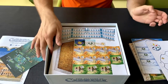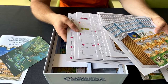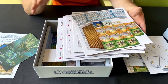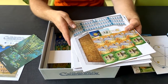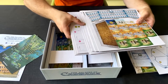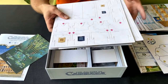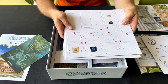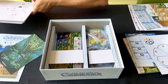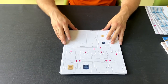You're not going to need the smaller punch board for the insert, but you are going to need all of the bigger ones. This is very important: keep all of your punch boards as you unpunch everything, because they're going to go underneath the base of the insert later on in this video to make sure that everything sits nice and flush.